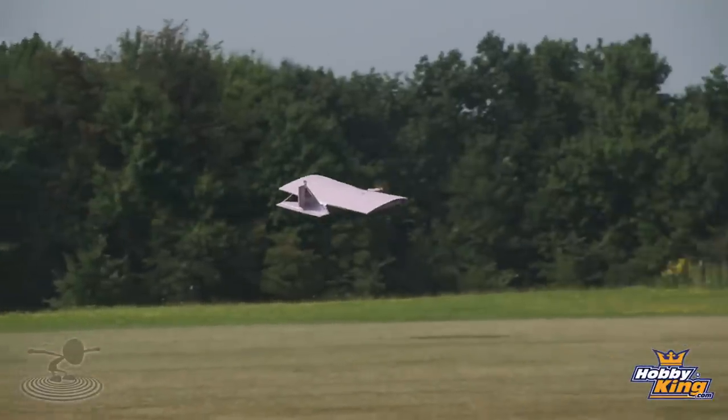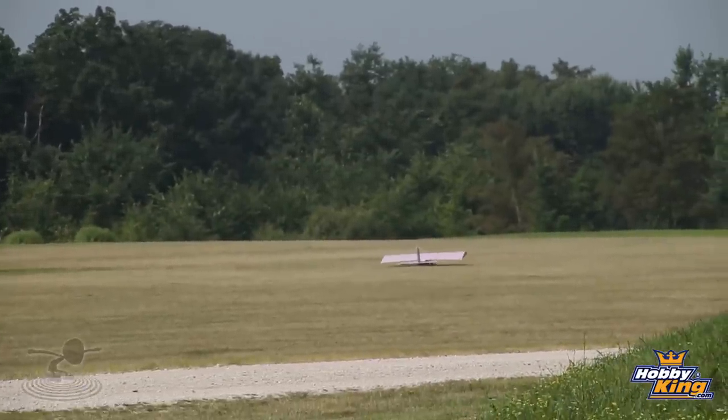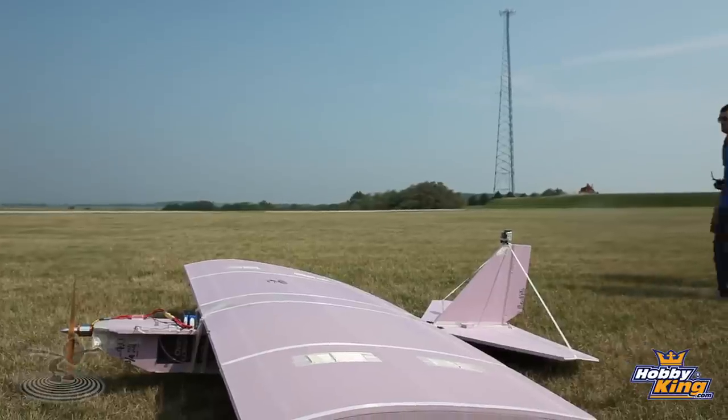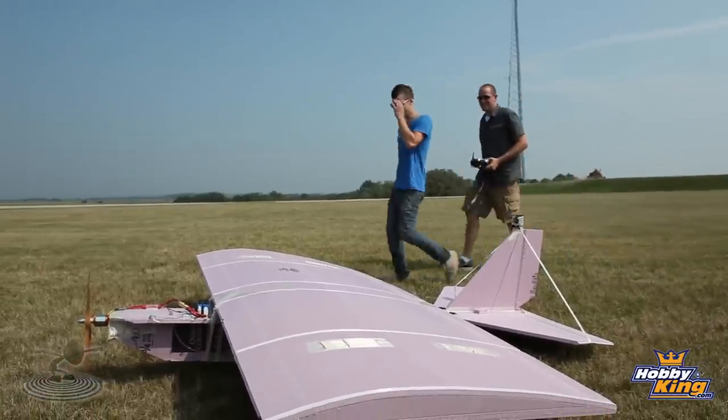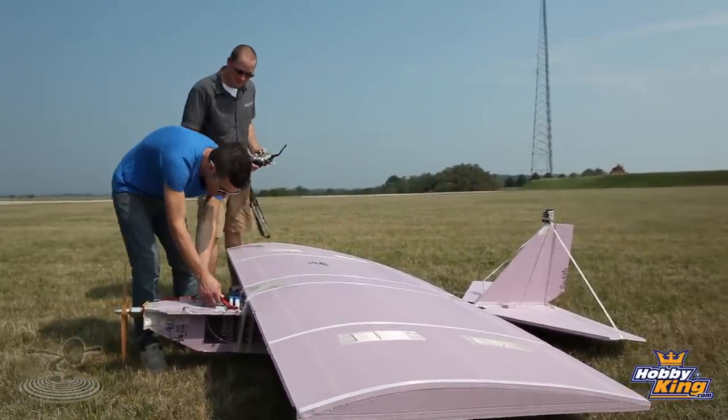What do you think the chances are of getting a couple of mistakes high? Not very likely. Nice and easy, nice and easy. Good. Nice flight, buddy. We have time for a second attempt, I guess. All right, let's go get it - it's a long walk. It looks to be in one piece. Nice job, man.